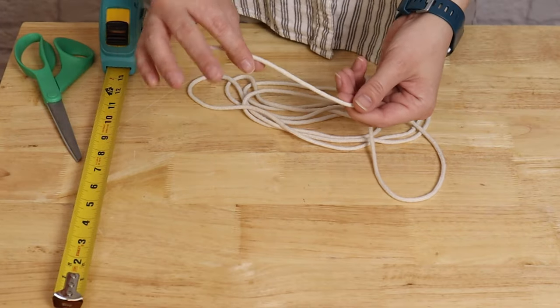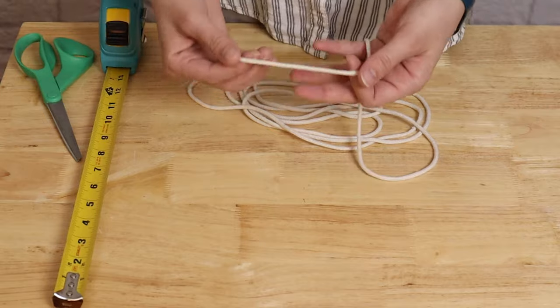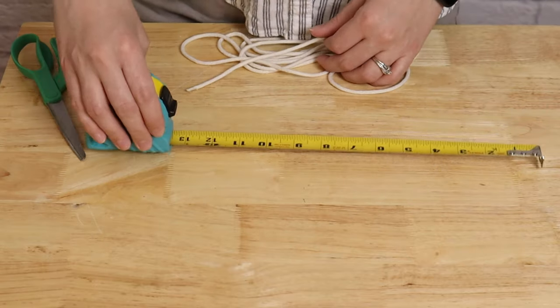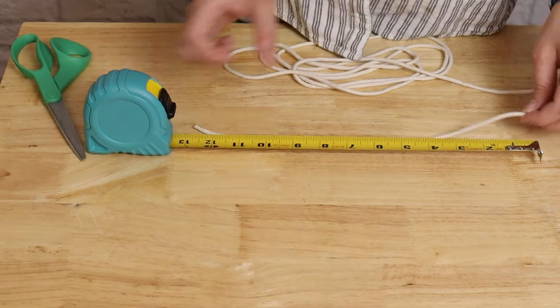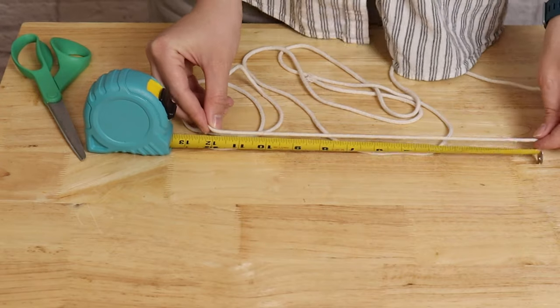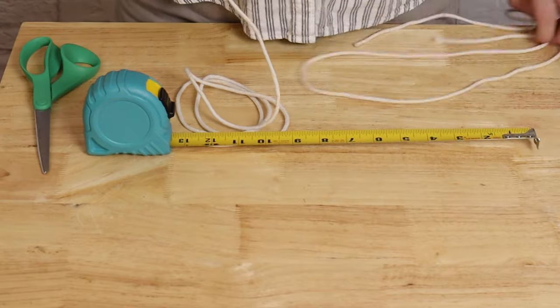Now we need to transfer that measurement to our main cord, which we'll tie all of our tulle pieces to. I'm using 1/8 inch cotton cord, but you could use any kind of ribbon, twine, or yarn — you just need something that you can attach all your tulle to. So I'm going to measure 48 inches of cord and simply cut the ends.